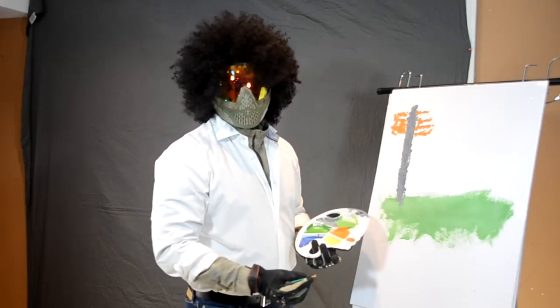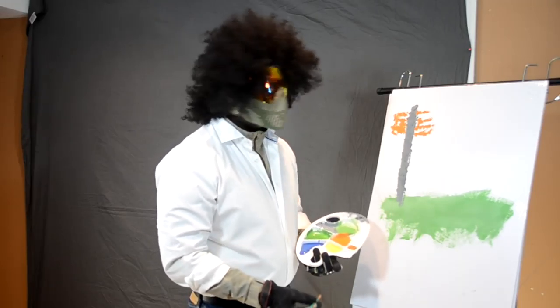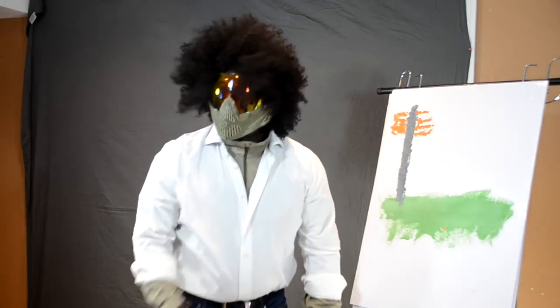I'm sorry, this is just missing something — I need to do something. Can we hold on just for one second? It's not working for me, let's try something. Hold on one second.